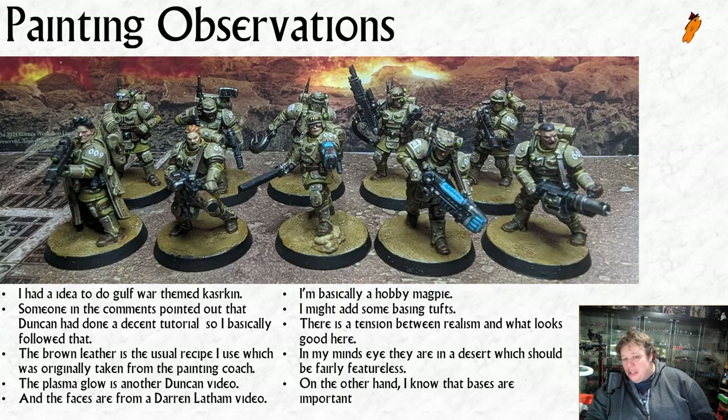I was noodling in a couple of videos ago about doing some Gulf War-themed Kasrkin. I'm 36, and I guess I just remember watching bits and pieces from the Gulf War on the news on TV as a little kid - that's the global conflict that was happening in my formative years. My formative idea of a soldier is in desert camo, and this scheme is very much based on the American Gulf War camo which has those distinctive little white and black blobs.